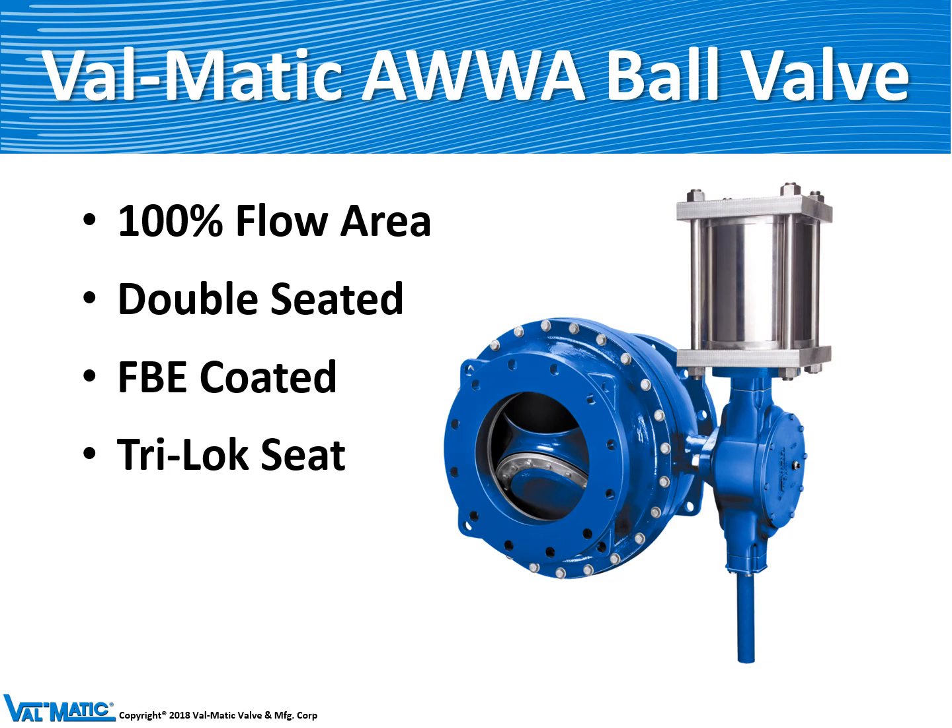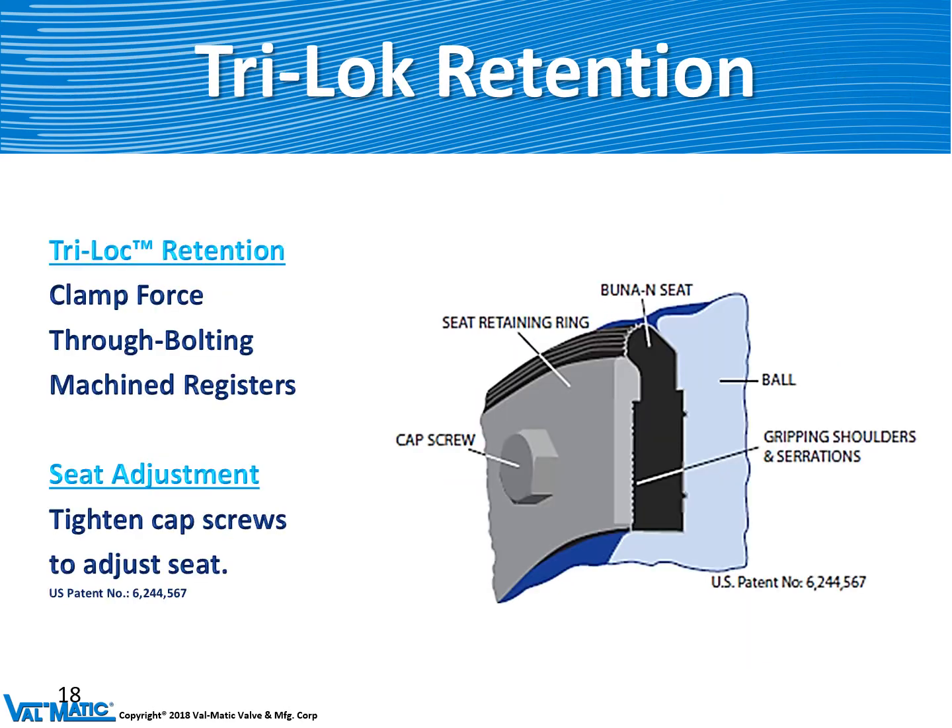Our valve comes standard with fusion bonded epoxy coating, which is a great selling feature in the industry. Like the butterfly valve it has Tri-Lock seats, which consist of three elements: a clamp force between the seat retaining ring and the ball, cap screws that go through the rubber to help retain it, and machined registers on both the seat retaining ring and the ball to prevent the rubber from sliding out of its slot. The valve seat is easily adjustable by simply tightening the screws with a torque wrench.